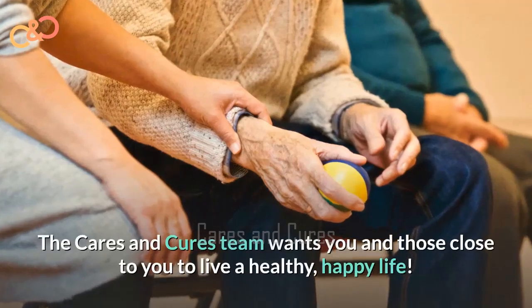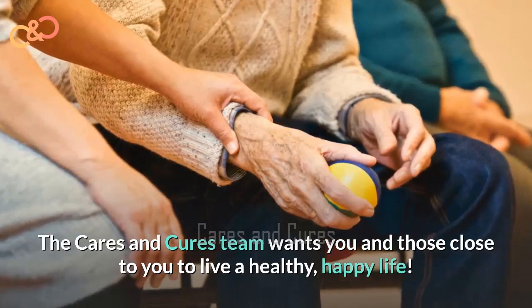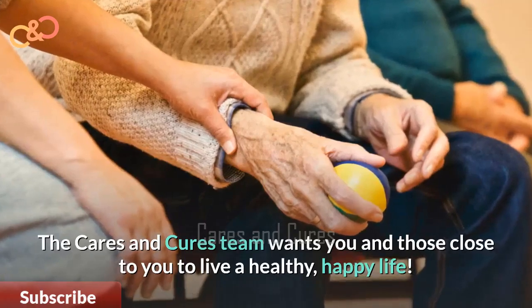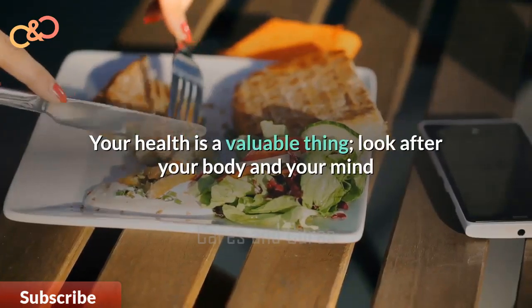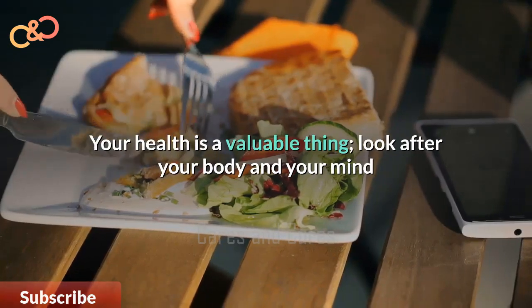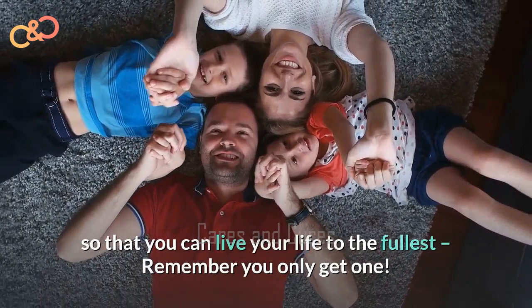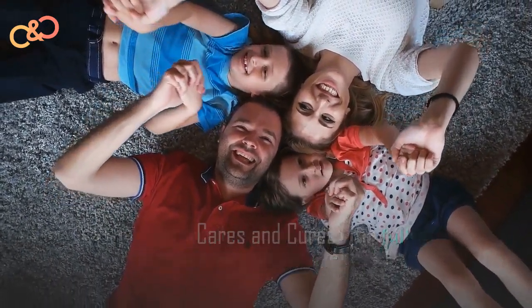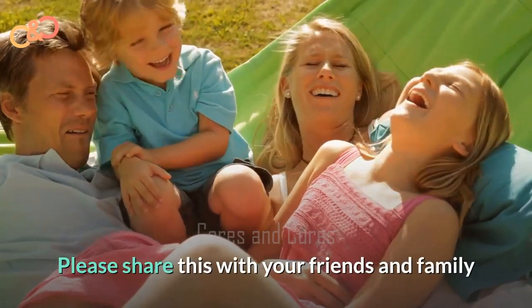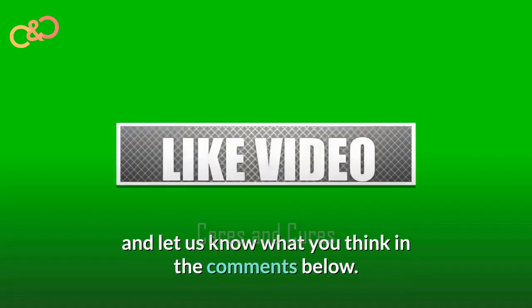The Cares and Cures team want you and those close to you to live a healthy, happy life. Your health is a valuable thing. Look after your body and your mind so that you can live your life to the fullest. Remember, you only get one. Please share this with your friends and family and let us know what you think in the comments below.